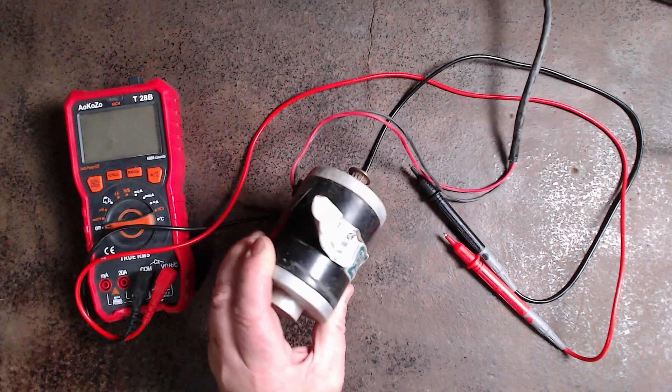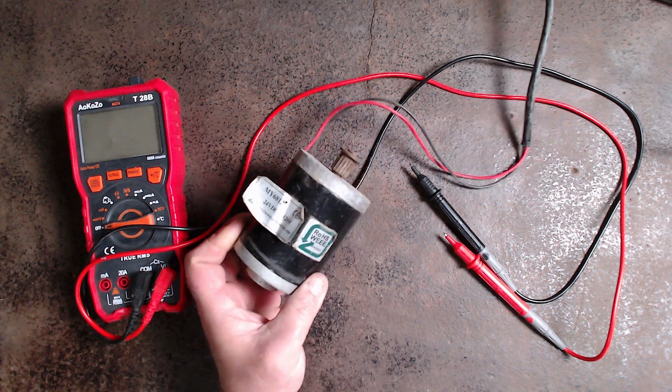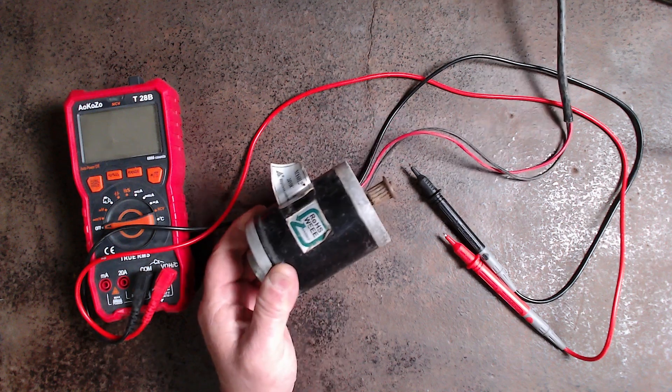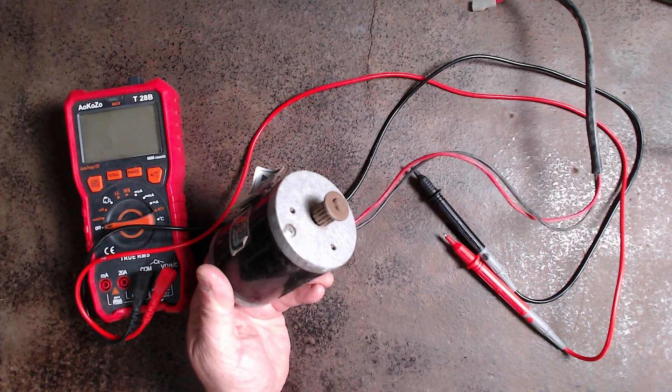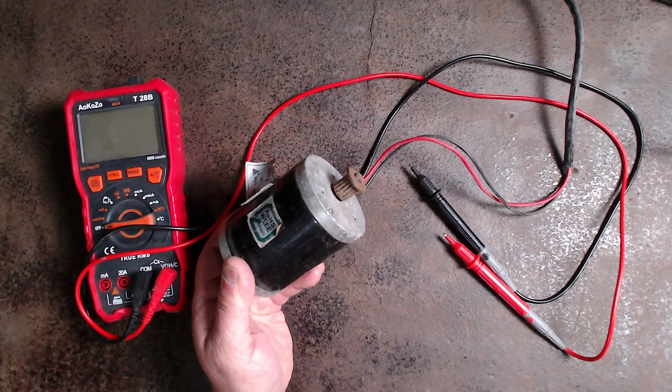What we have here today is a permanent magnet motor. This one is 24 volt, 120 watts — a small motor, to be fair. But these things can be used as generators — a permanent magnet synchronous generator.